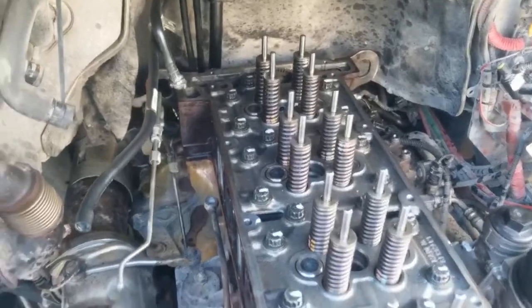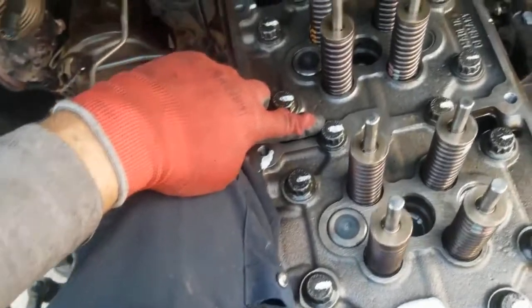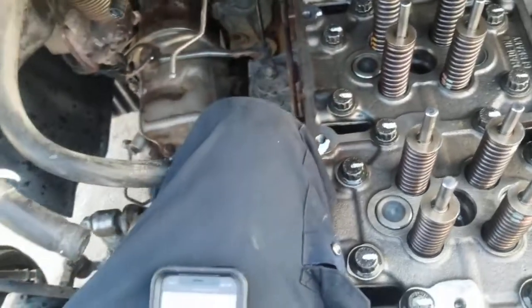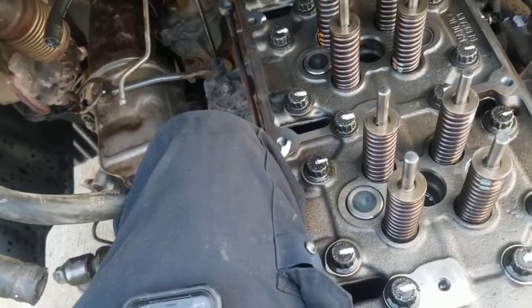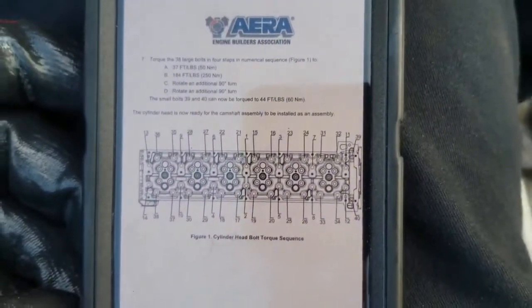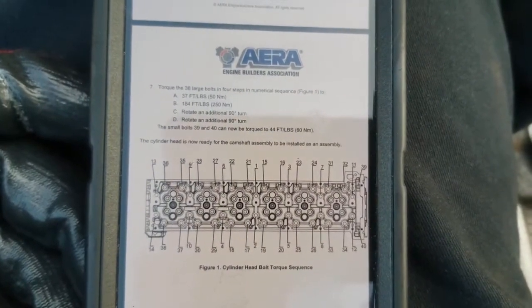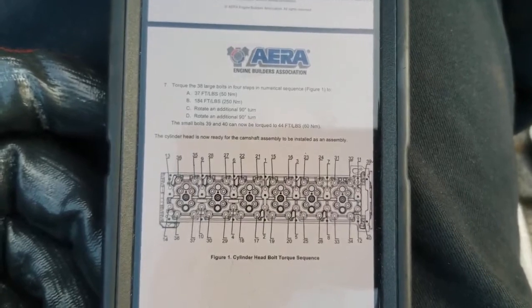I just got done torquing this head. The 16mm bolts in the back are torqued to 44 foot-pounds, and then the large ones are torqued to 184 foot-pounds, then you do 90 degrees and then an additional 90 degrees. I found the correct tightening pattern and torque specs online.